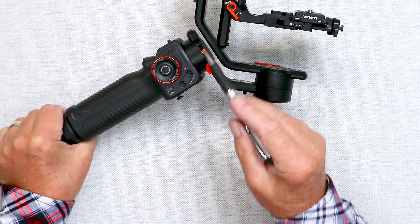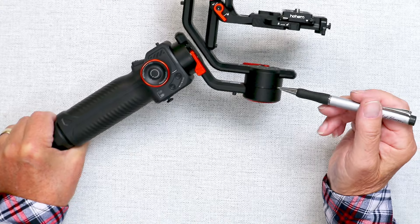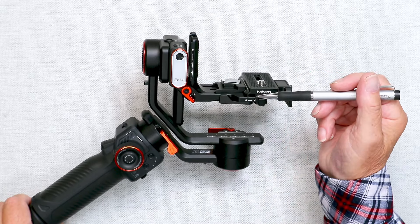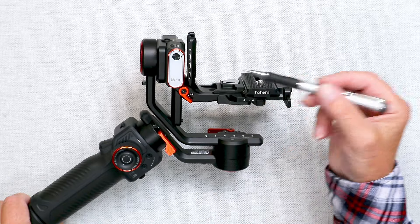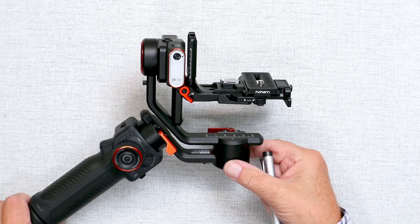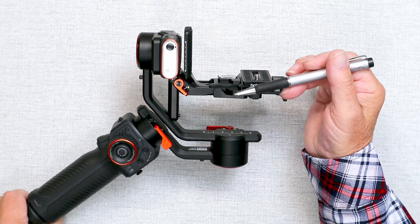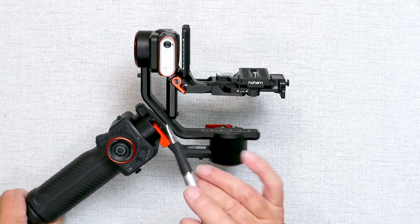All three axes of this gimbal are provided with locks, enabling you to balance it much more easily. A useful feature is the addition of this L-bracket which allows you to swing your action camera, mobile phone, or mirrorless camera into the vertical position - it's much easier now to put your devices into a vertical position. This is the AI vision center, which is responsible for tracking you - more about that later in the video.